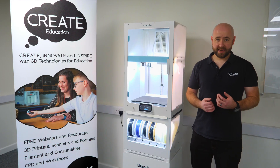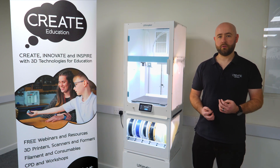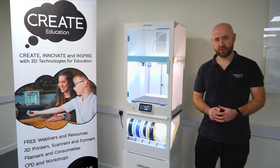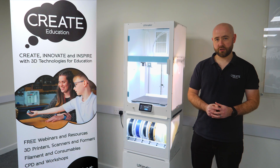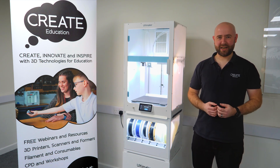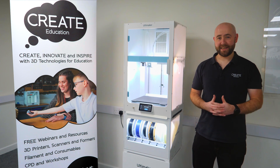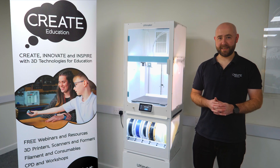The Ultimaker S7 is ideal for those users that want a really reliable machine and are doing a lot of printing. If you are interested or want any more information about the Ultimaker S7 and how it could benefit your school, college or university, please reach out to us at Create Education. You can reach us on our website at www.createeducation.com, by email at enquiries@createeducation.com, or give us a call on 0257 276 116 to speak to one of the team.